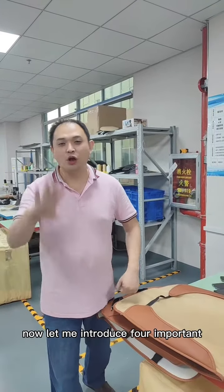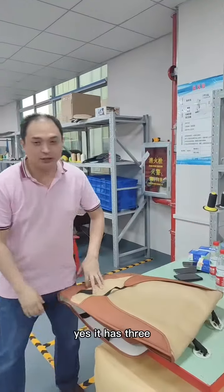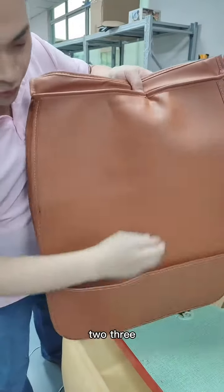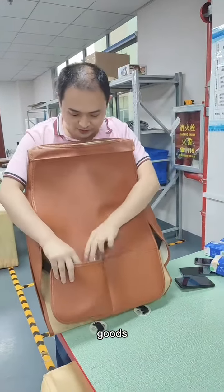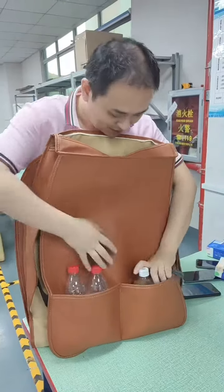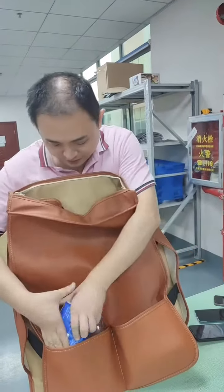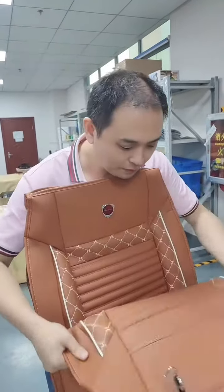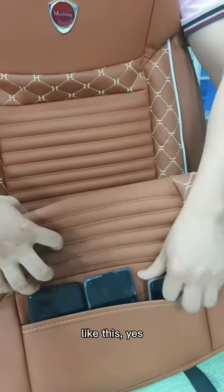Let me introduce four important points for our seat cover. It has three pockets — one, two, three. It can hold large goods. The front pocket, you can put your items in like this.